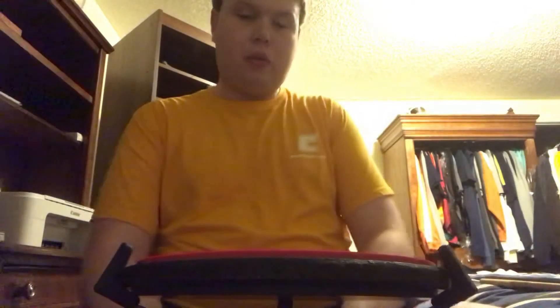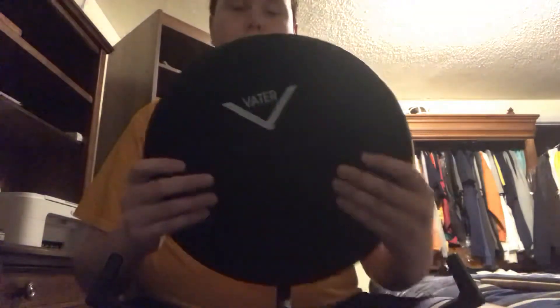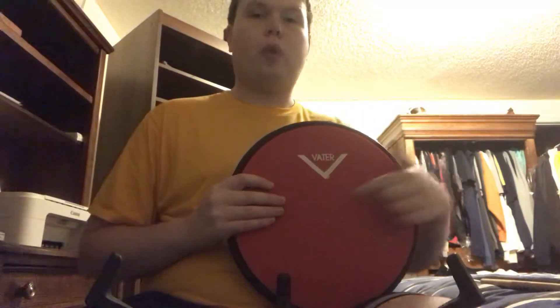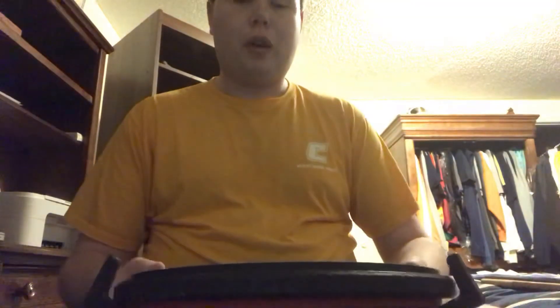That was very interesting to find out. One of the teachers I had used this pad, and I felt really interested in getting it. I'll introduce the other pad I used before this one at the end of the video.